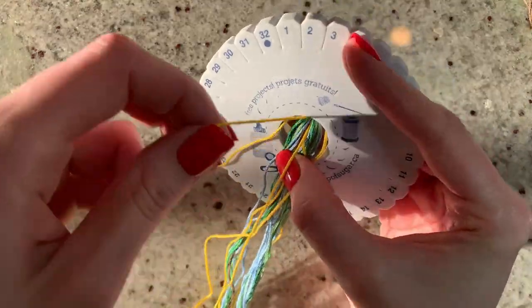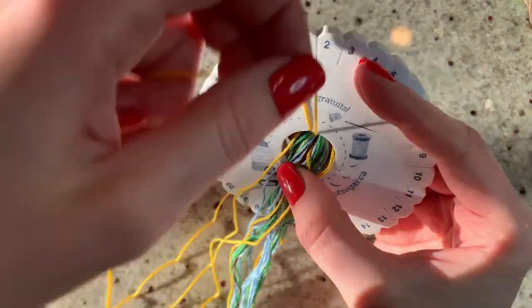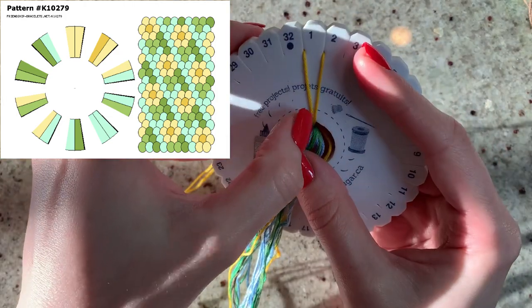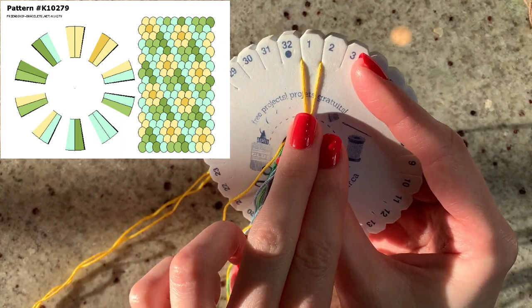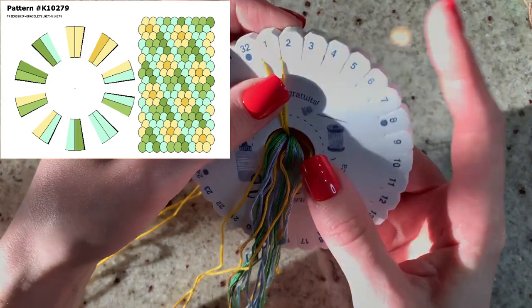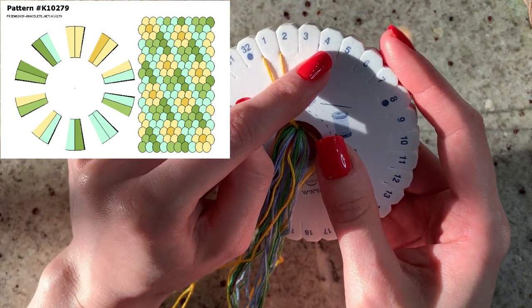With that being said, let's throw the pattern up on the screen and start setting this up. Looking at our pattern, we can see that the top slice of our pie split in two has two of the same yellow color — that means there are two strings that are light yellow. So I've gone ahead and placed two yellow strings in the top notch.